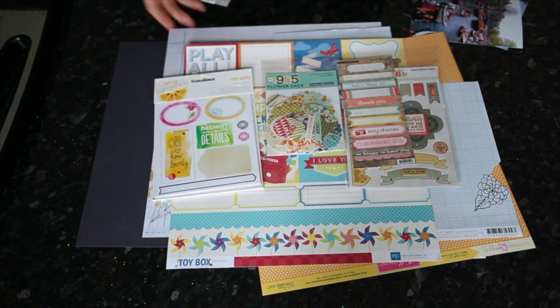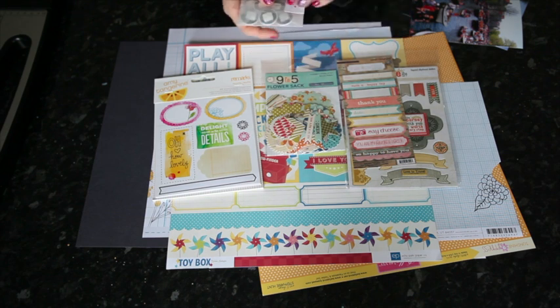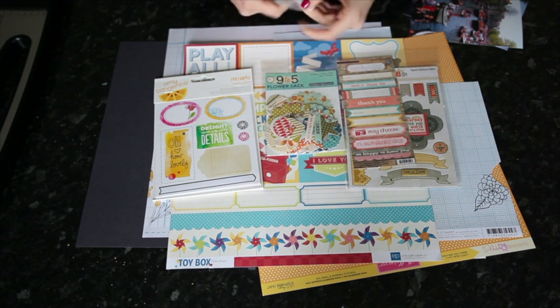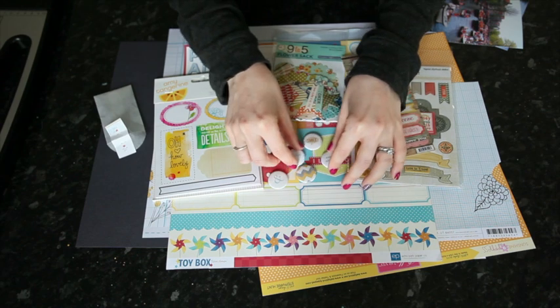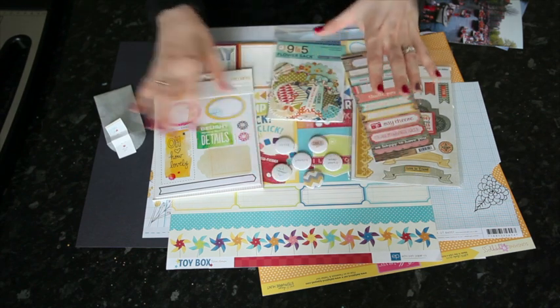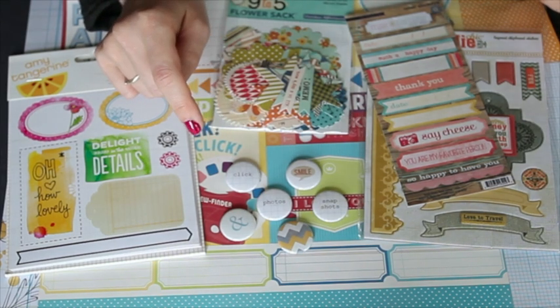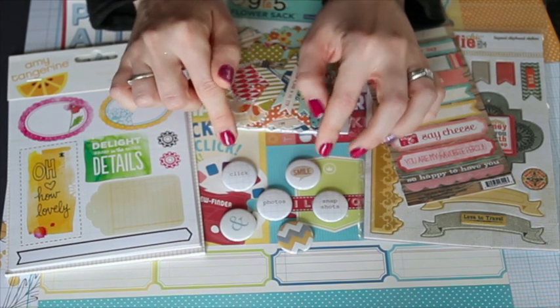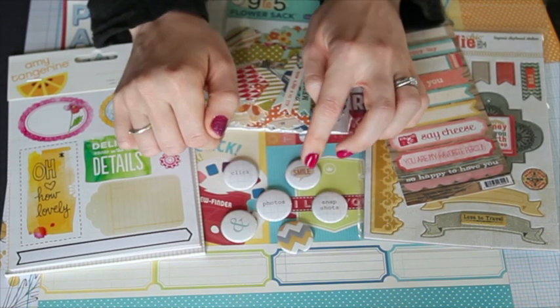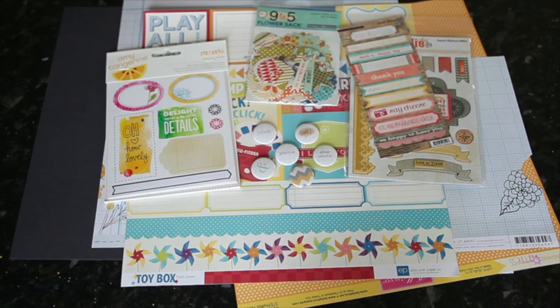And the Amy Tangerine sticker book from Sketchbook. Also new to the store is Hello Forever, a line by Marcy Penner. She has journaling boxes and all sorts of different little badges that come in a little envelope you can use on a page. The badges come in all different themes — days of the week, months of the year, and random little things. I pulled these out because a lot of the designs are on graph paper, matching the supplies I've already pulled out. This particular set has click photos, snapshot, an ampersand, a smile, and a chevron. If you like that set, click 'request and notify' and you'll find out when it's back in the shop.